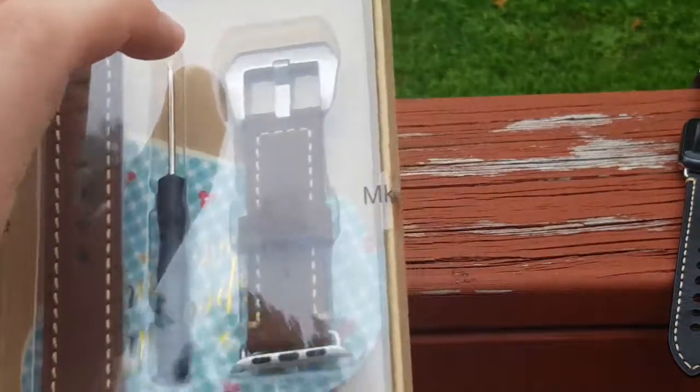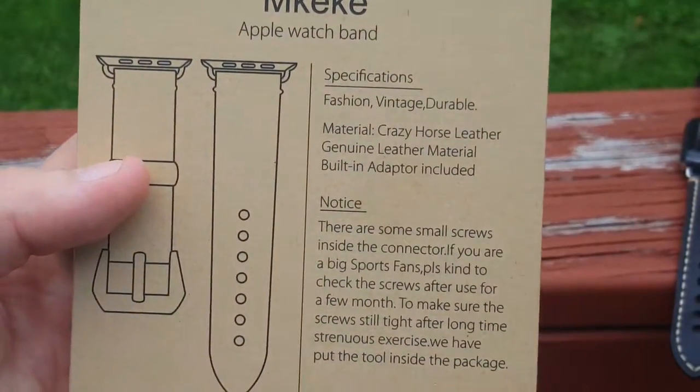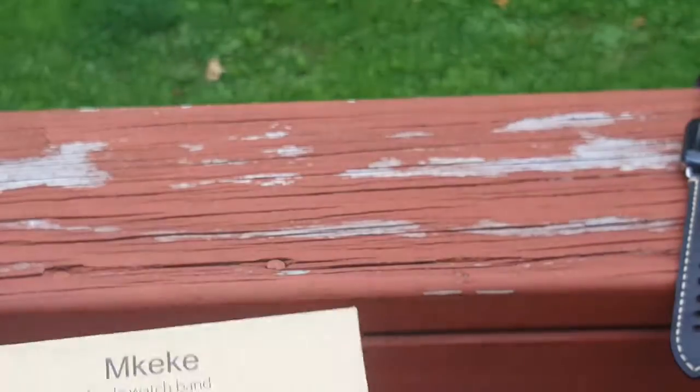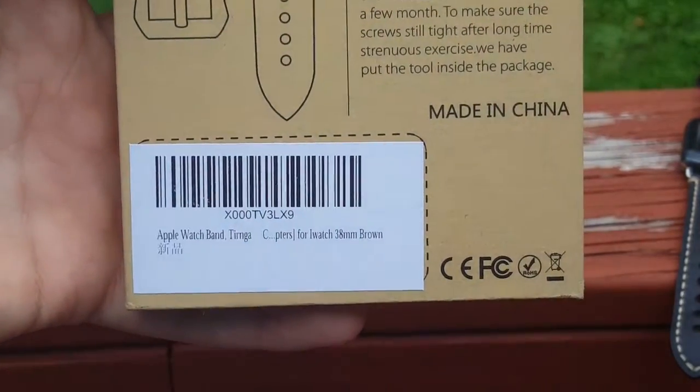And here is the brown one. Turinga was kind enough to send us out for review. Here's some information about it: fashion, vintage, durable. So I'm going to answer any questions that you guys have while I do this — that's the point of doing a live stream. Here's the URL scanner if you will.